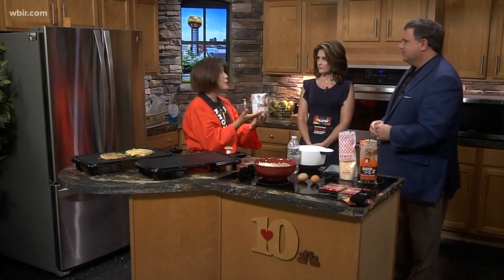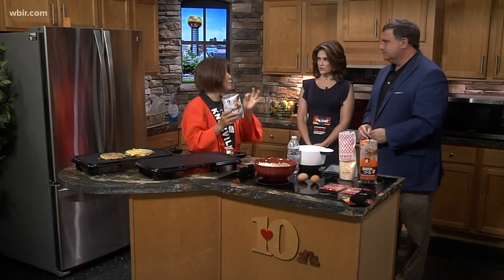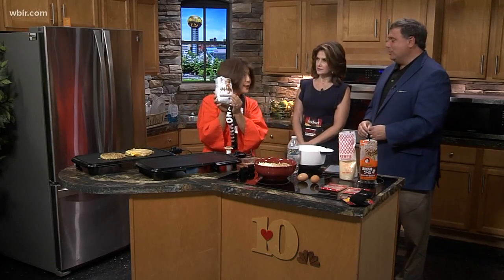Now, is sushi always raw? No, no. We have tempura shrimp sushi and everything different. But this doesn't have any rice — we call it a Japanese vegetable pancake. Right here is the special flour for it, or as we call it, Japanese pizza.